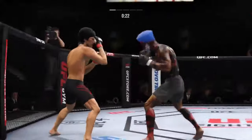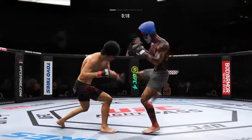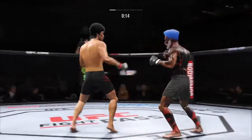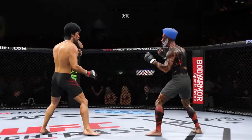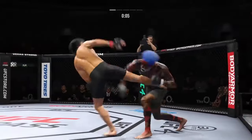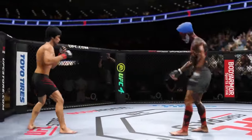Oftentimes, DC, it can be easier to be a counter striker when you have such a pronounced edge in reach. He mixes it up nicely in terms of staying heavy and also staying active. Final seconds of round one. He's back in the push position — this is where he has done a ton of good work. Punch, punch, punch to the head.